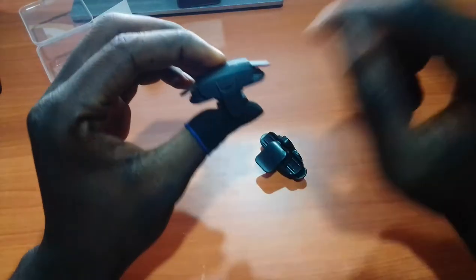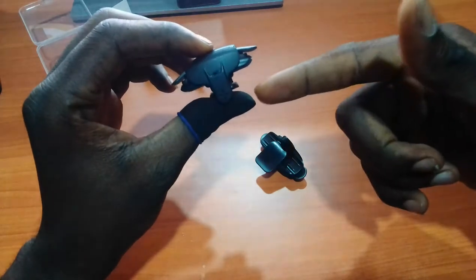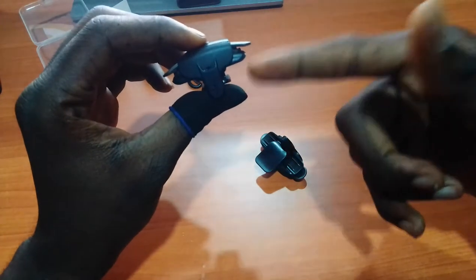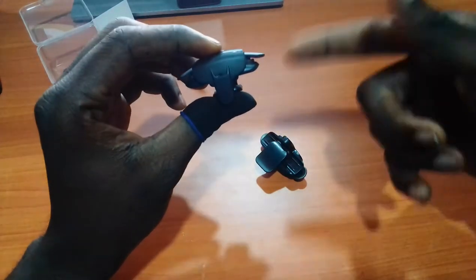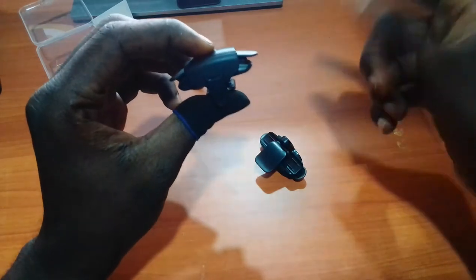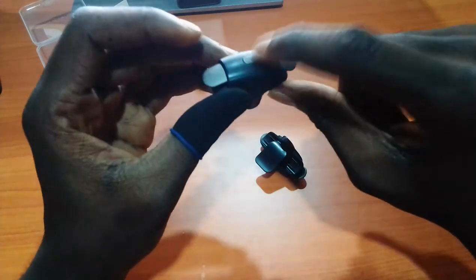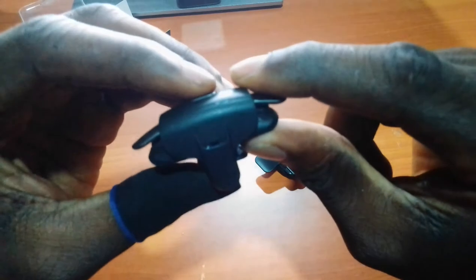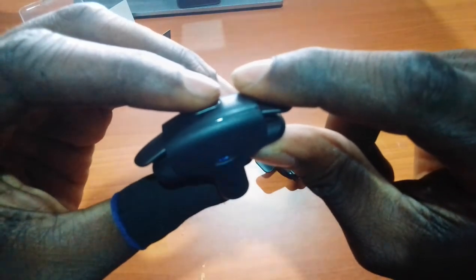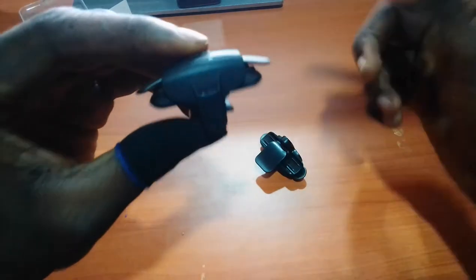This particular trigger has a pause gear, which means you can do single shots, 8, 16, or 30 shots per second. To cycle between the modes, all you need to do is press this button. You can see the lights blinking — slow blink is 8, then 16, then 30 shots. The faster it blinks, the faster it shoots.